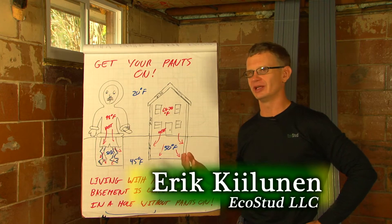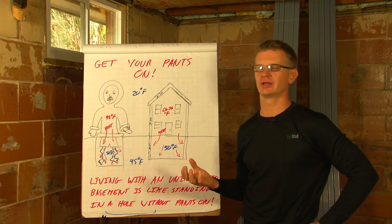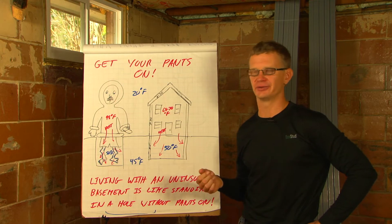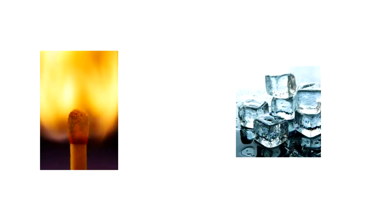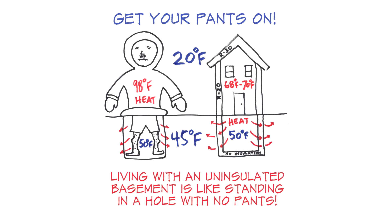If you ask a group of 10 people what heat does, invariably three to four of them will say heat rises. But it's not heat that rises — it's hot air through convection. Heat simply moves from hot to cold. It's the second law of thermodynamics, and Eric explains how it affects our basements with the story of the guy with no pants.